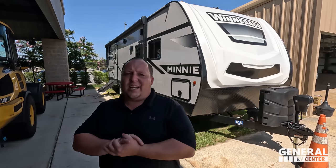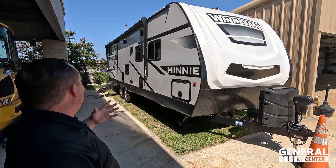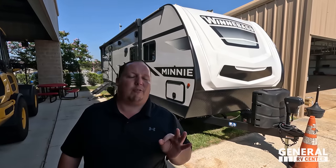Welcome back to another video. Today I am super excited to be showing everybody this awesome Mini from Winnebago. Before I begin, gotta say hi to Will. Hey Will!